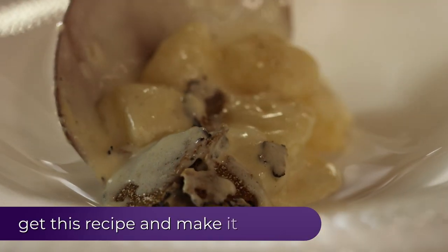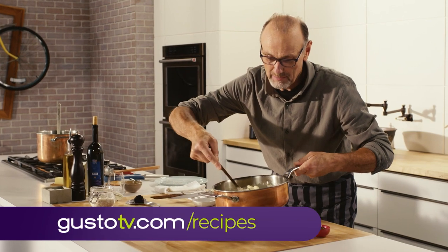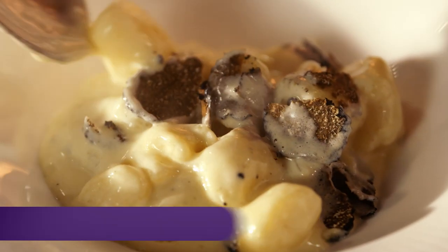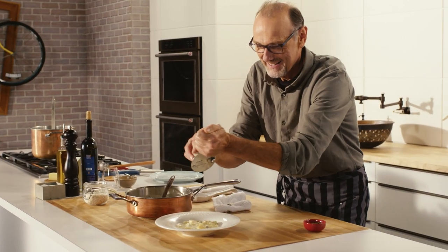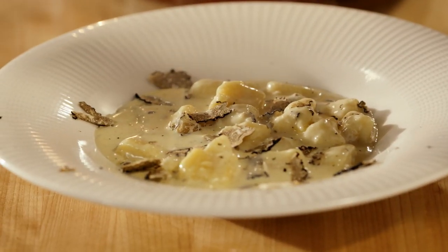And the aroma of that truffle — not only when I open the jar, but now that they've hit these piping hot gnocchi, the intensity of that aroma has increased tenfold. A little more truffle, just because I can. And a few chives.